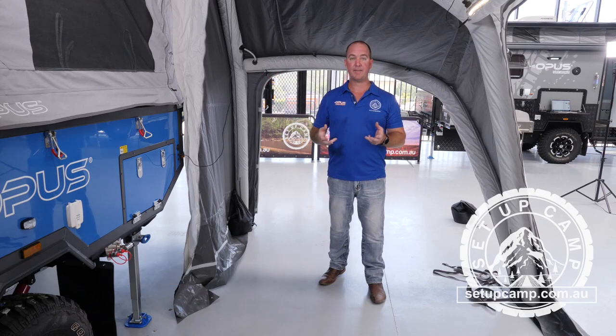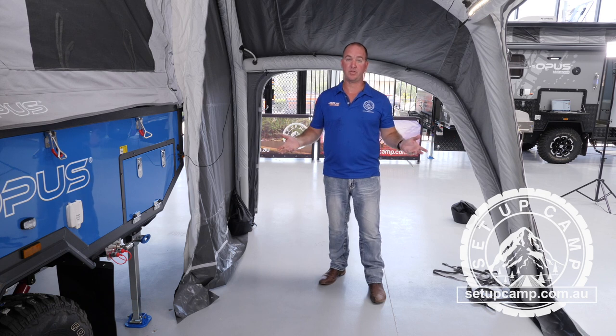Alright guys, your annex is totally inflated and so is your camper trailer. The next step now is to get the shape and make it look nice.